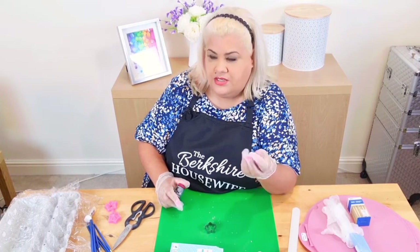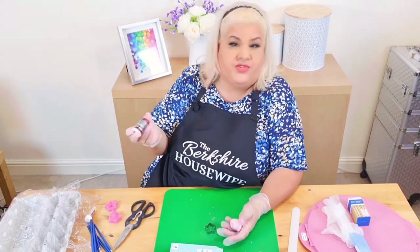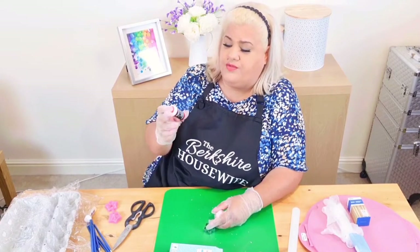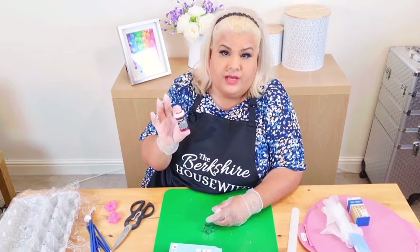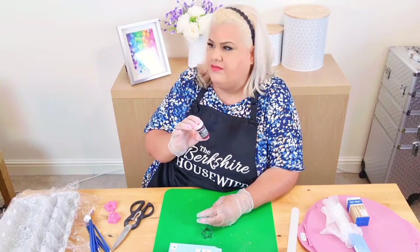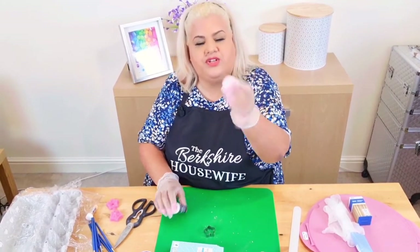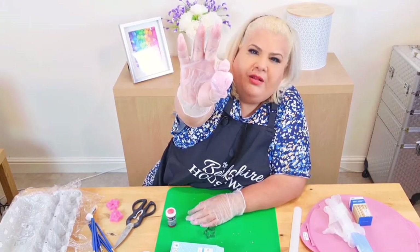You can get gel colours in supermarkets now. I'll give you the link to what I usually use. It's not that expensive — a tiny bit goes a long way. I stuck a toothpick in about three millimetres and just took a tiny, tiny bit and popped it on that much of icing and got that beautiful pale pink colour.